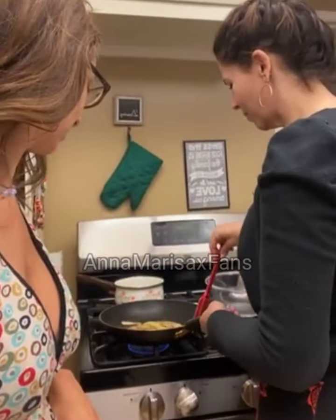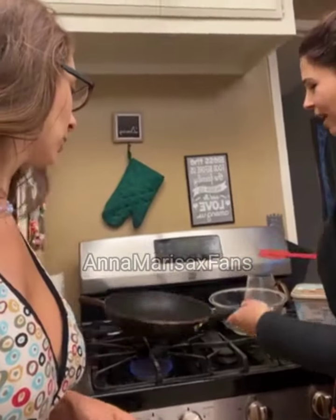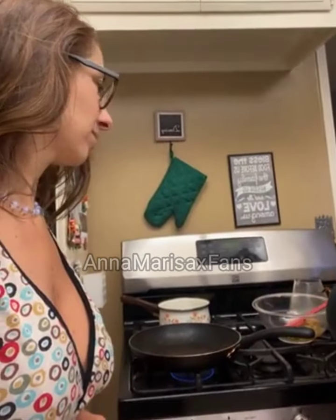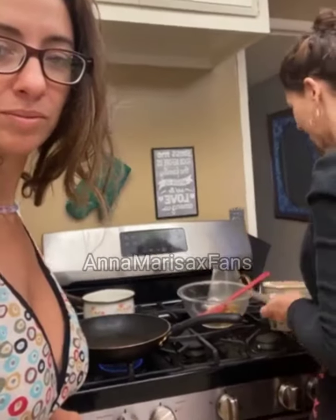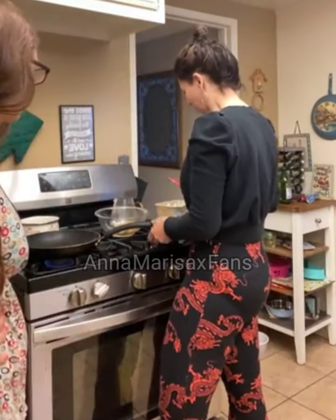When you have your onions about where you like them, the trick to a beautiful omelet is to remove the onions from the pan. Now you have a really crisp pan that's seasoned a little bit with onions. Then you want to apply just a little bit more — lots of butter.